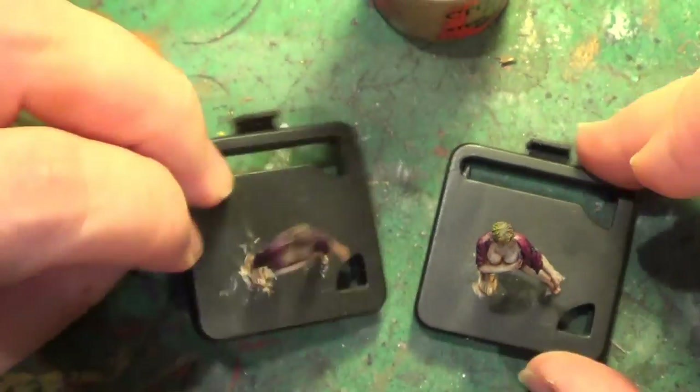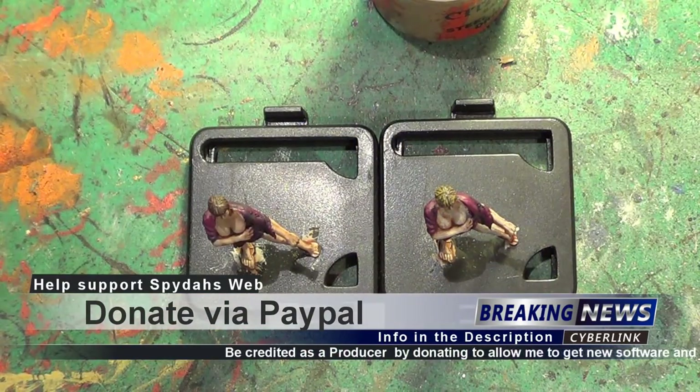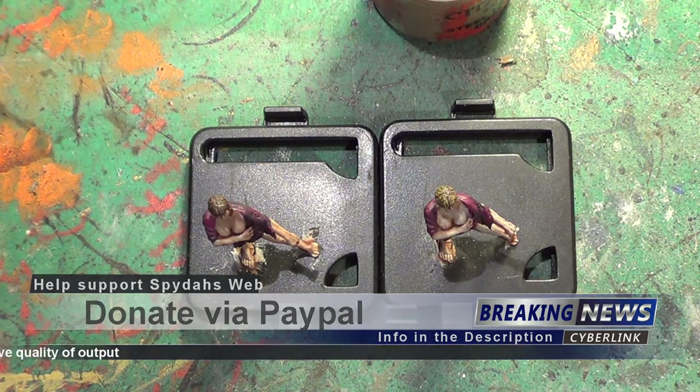So that's it for this video — I hope you've enjoyed it. Join us next time when we paint, well, something else. Until then, take care, God bless, and bye for now.